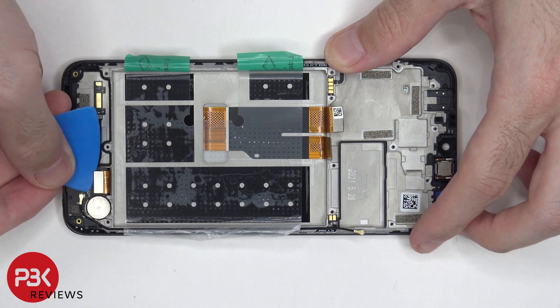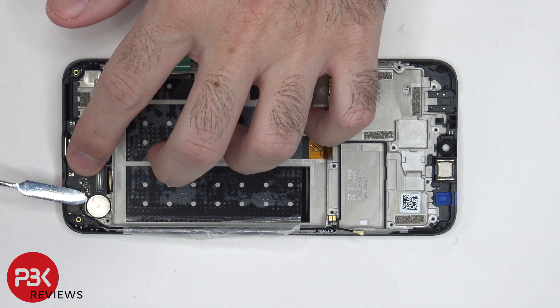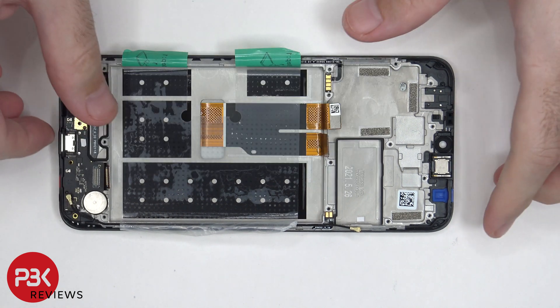Now we can disconnect this flex cable which connects to the sub-board. And then we can disconnect this coaxial cable by popping it off. Now the sub-board can be removed.